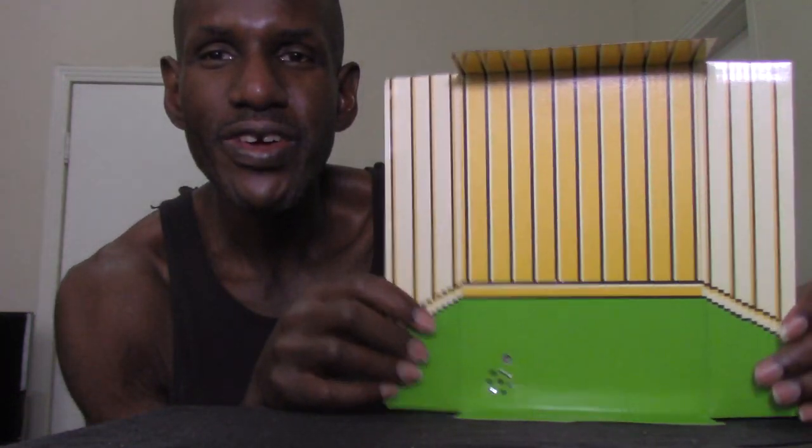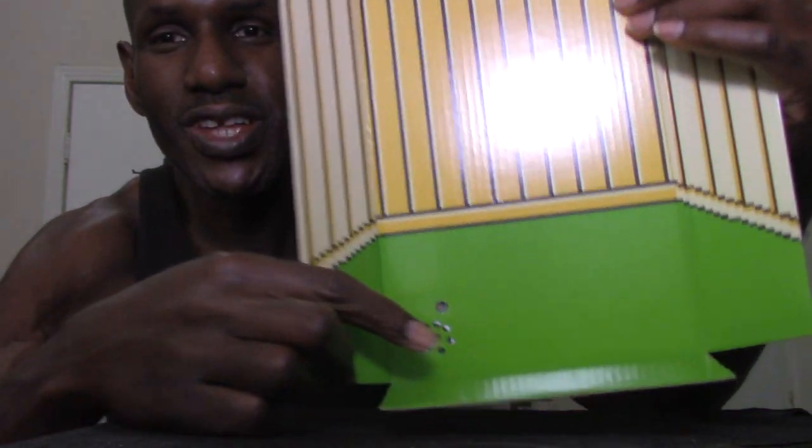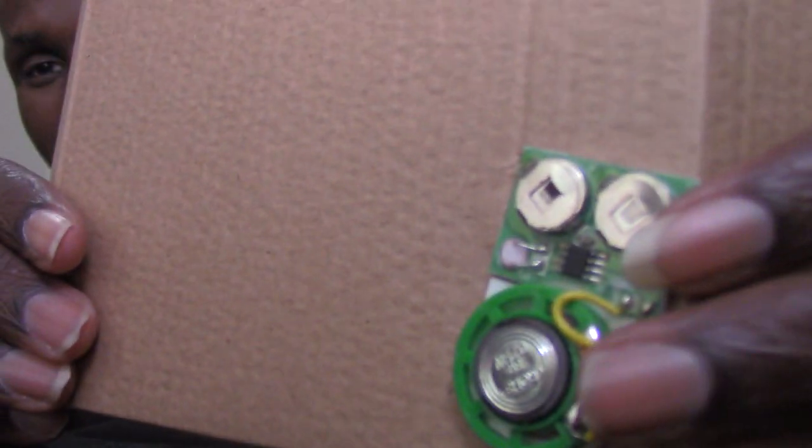This is the actual background diorama that comes with the figure. You can battle Jason in some of these rooms. You can also see the voice box right there, and that's where you'd change the battery. And here is the NECA NES Jason figure itself.